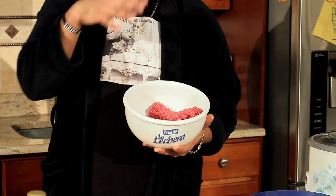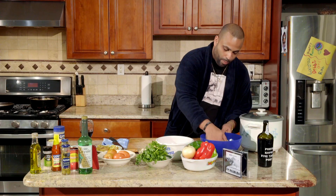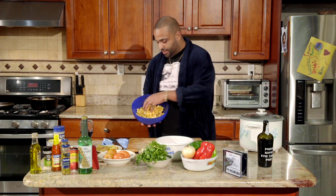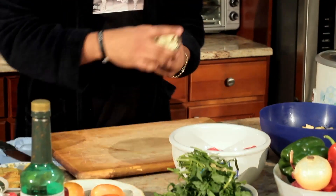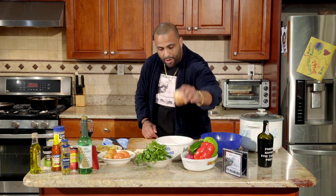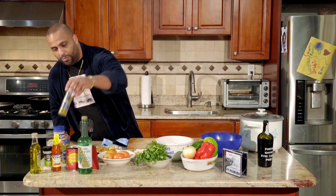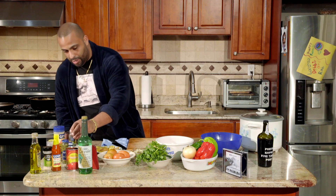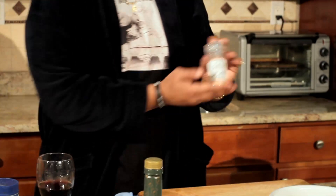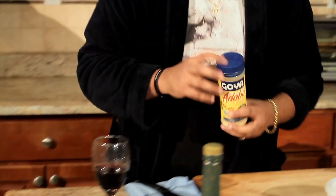For today's first dish we're gonna make picadillo. I'm woke so I got grass-fed ground beef, 93 lean, 7 fat. I got some diced potatoes that we're gonna fry up, whole garlic cloves, red pepper, green pepper, Italian pepper, white onion, red onion, capers — Goya of course, if you're Cuban you grew up using Goya products — olives, olive oil, granulated garlic, pink Himalayan sea salt, and a little oregano.